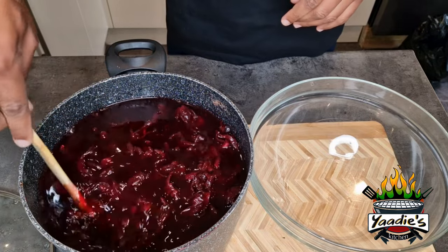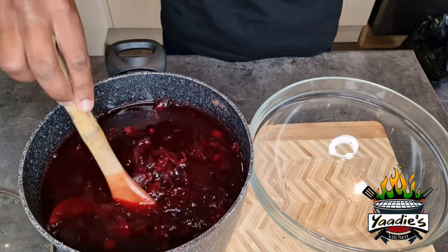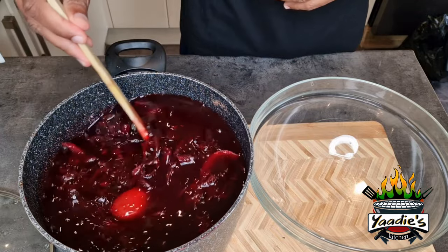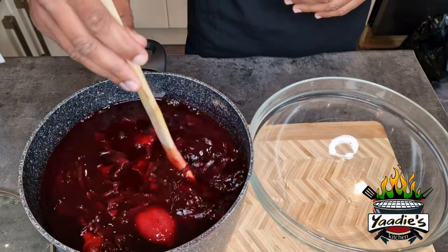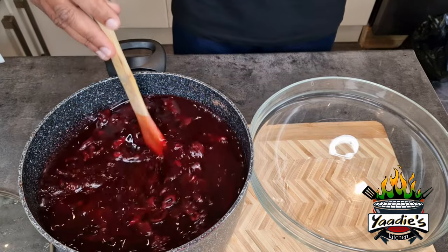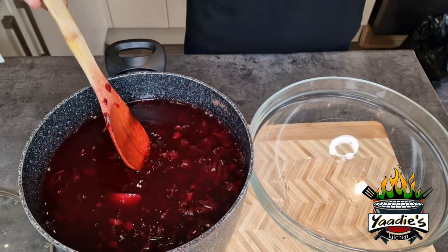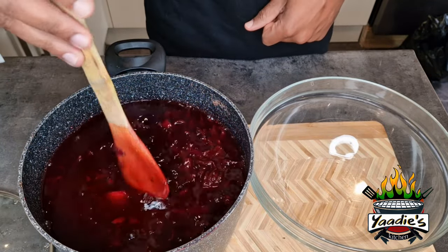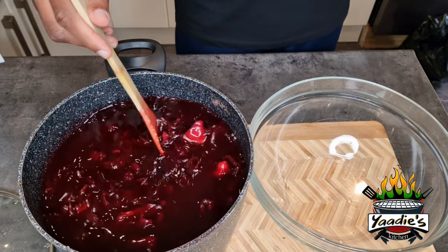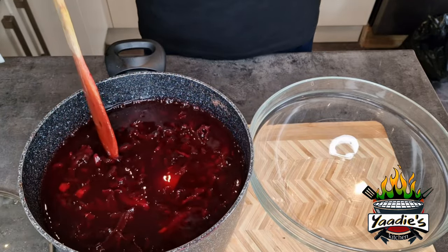So here we have our sorrel. I wish you guys could smell this — the smell is oh my gosh, it's amazing. It makes me miss home at Christmas time, because I remember when I was younger, when it came to Christmas period, Mommy would be in the house like three or four days before. We had to go outside and pick the sorrel. Picking the sorrel was one thing, but then after you pick it from the tree you have to remove the pegs from the seed, separate them, and then Mommy would get everything ready and start making this amazing drink.